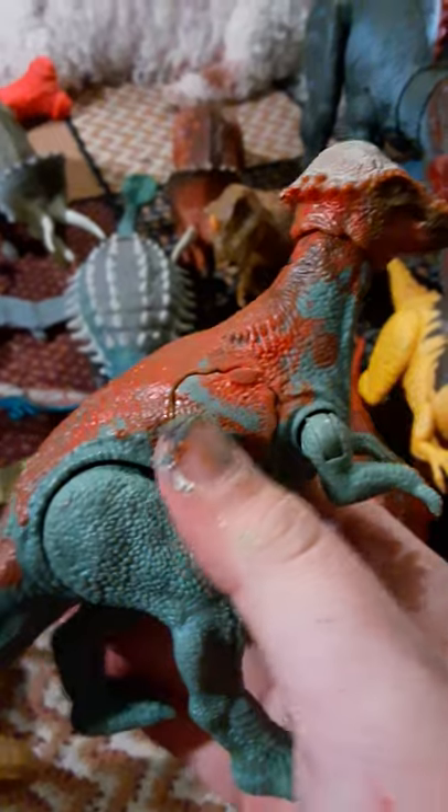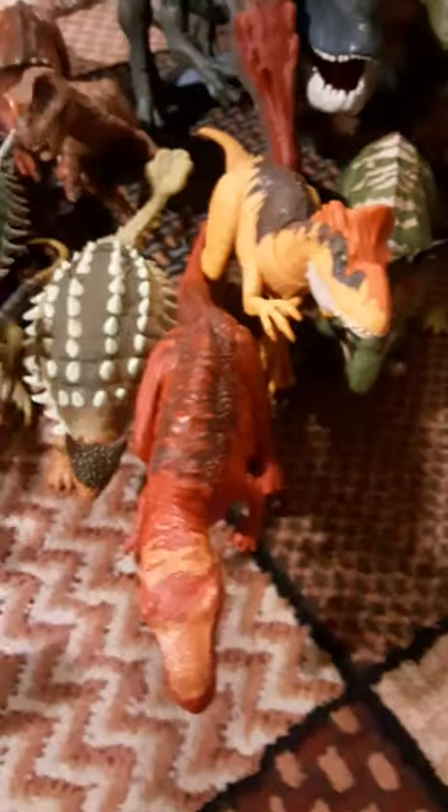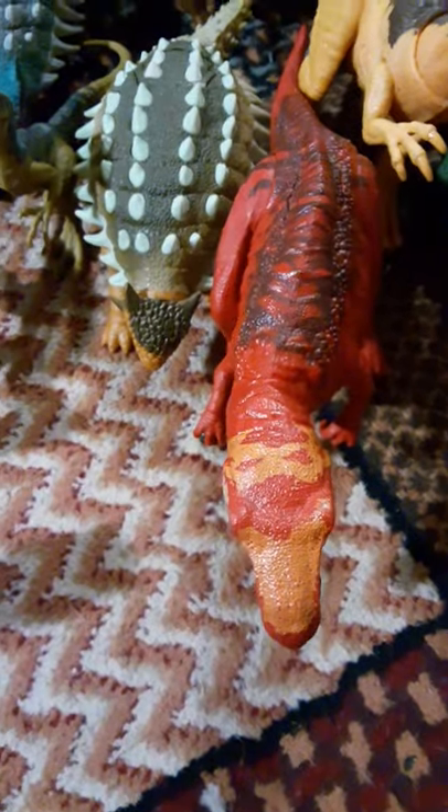We got a Battle Damage Pachycephalosaurus. I actually glued it shut and you can kind of tell where I painted over the knot — just trying to hide it a little bit to make it feel nicer. We got both of these in one little pickup — Battle of Big Rock Allosaurus. I like the Roarver one better. This one doesn't stand that well.